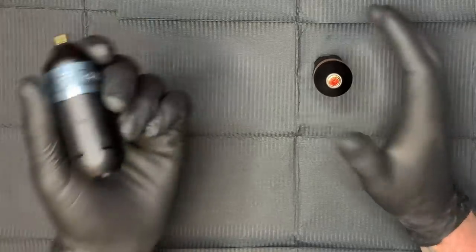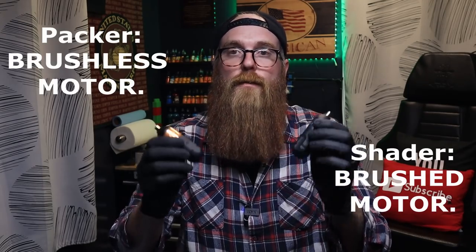I know some of you mentioned I could get the 4.2 millimeter cam for the shader — it will work in that machine and give you the best of both worlds. My concern there is that the motor in the Packer is different from the motor in the shader. The Packer has a little more power and torque to throw that longer stroke. Just keep that in mind if you're thinking about swapping cams — this is a brushed motor and that is a brushless motor. Two different motors for two different machines designed to do two different things specifically.